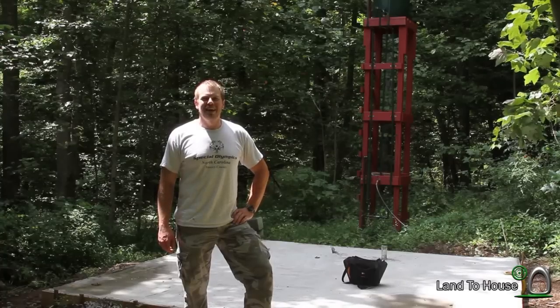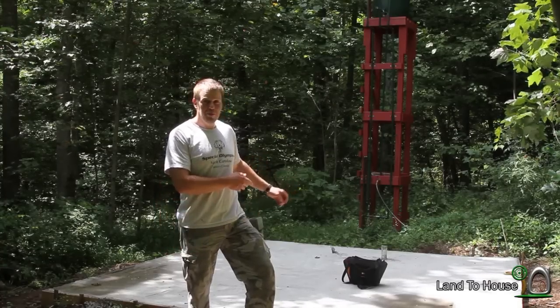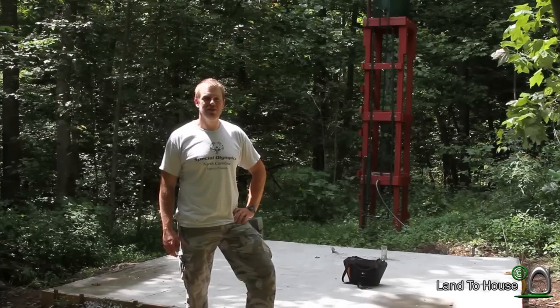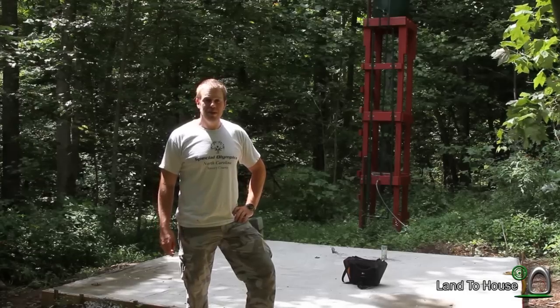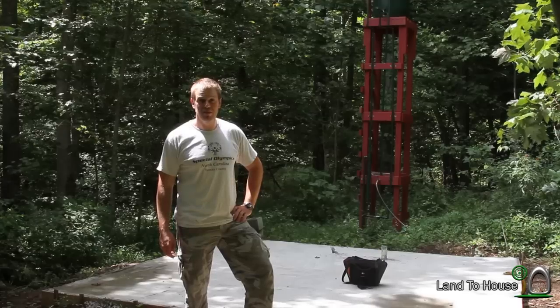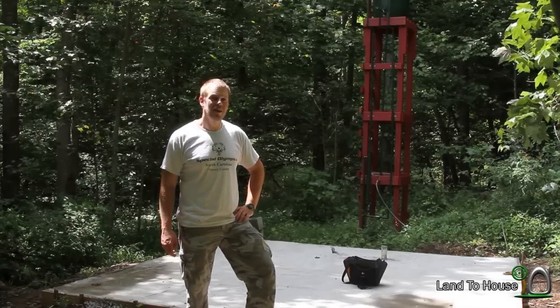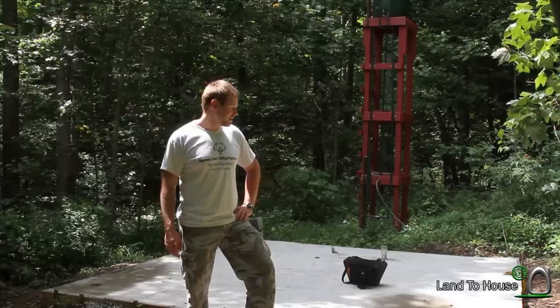Hello, I'm Seth Johnson with Land the House. Today's video I'm going to show you how I poured my 12 by 12 pad for my cabin in the woods or storage building. The video is a little bit choppy because it was shot over several days and it's hard to film a video and work this hard at the same time. Hope you enjoy and let's get started.